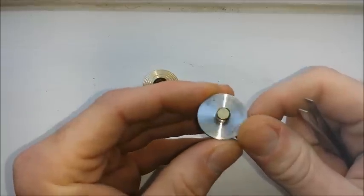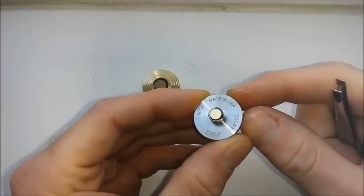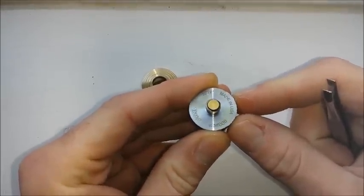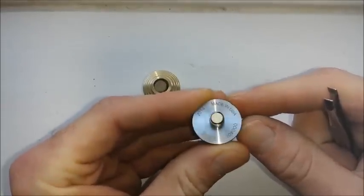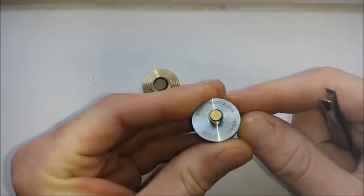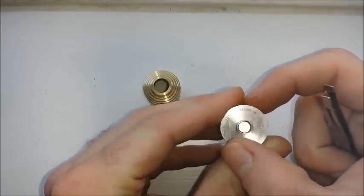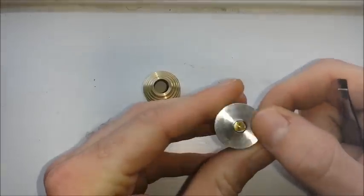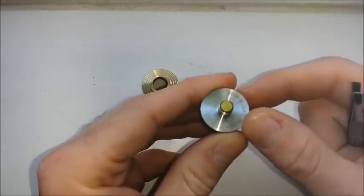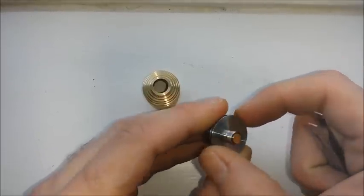We've got our brass 510 connection, and look at that — 'Made in USA.' At what point do we stop calling it a clone and start calling it a counterfeit? I think when they start saying 'Made in USA' and it's coming out of China is a pretty good time to call it a counterfeit. But I'm okay with that because I'm poor, and I feel like my channel caters to those of us who don't have the budget for $200 to $300 mods. I do my best to review products that not only I can afford, but hopefully you can afford as well — especially if you're on a budget.